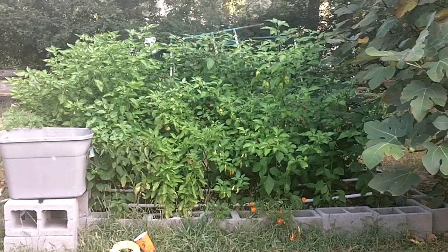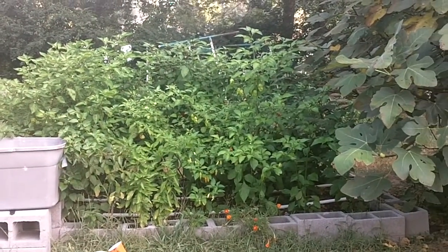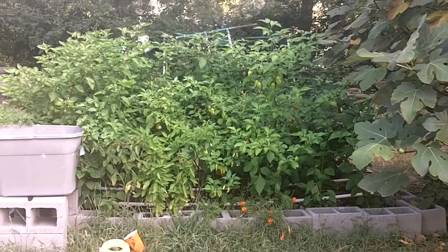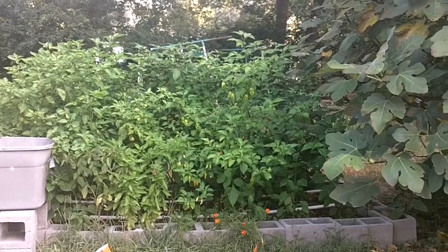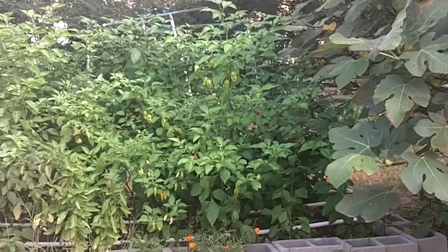Hello, this is VermeMan. This is September, Friday the 13th. Let's take another look at my raised bed pepper garden.